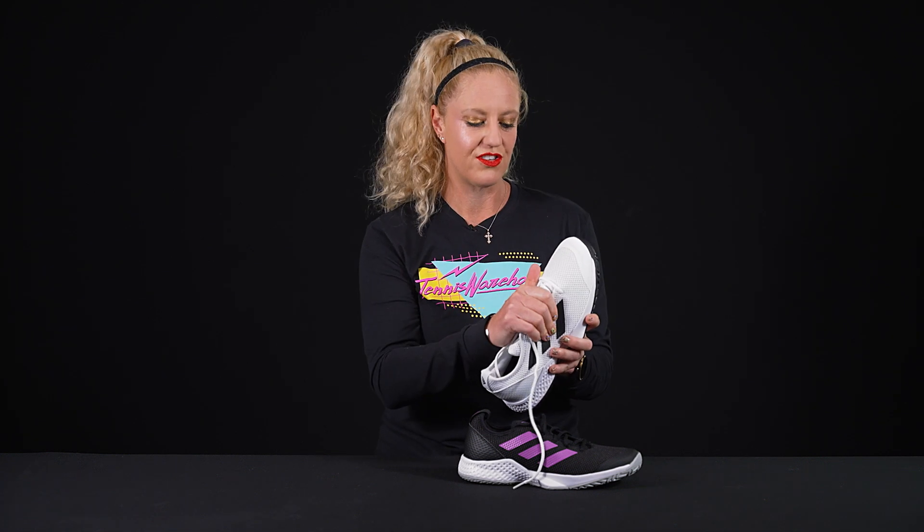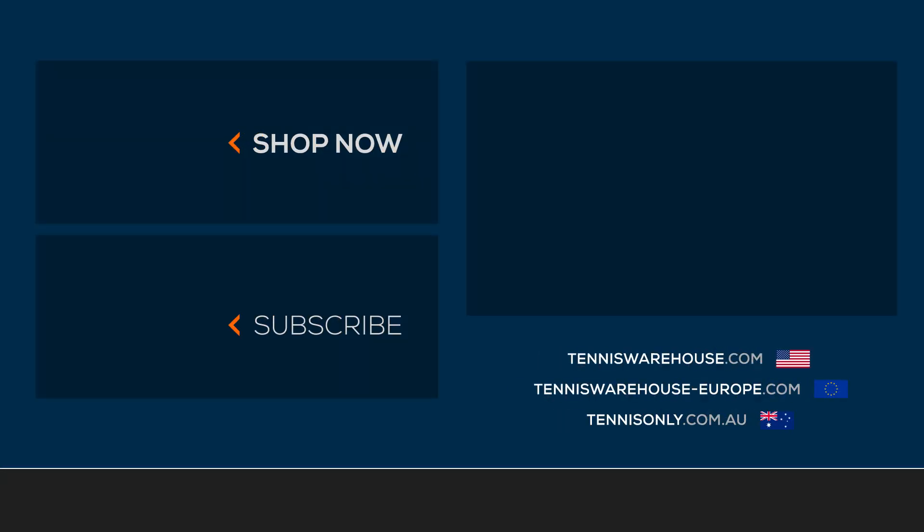It feels a little bit more like a bootie — I would say a half-bootie entry — so it really holds your feet in snug once you have this shoe on. All in all, we love this shoe because it's light, it looks great, and it's a great option under $100. To get a pair, make sure you go buy one at Tennis Warehouse.